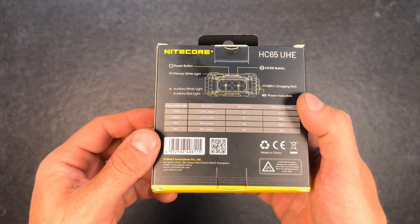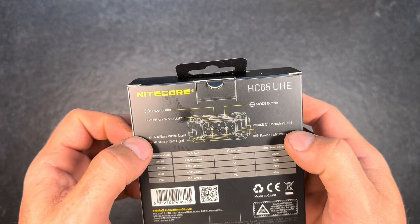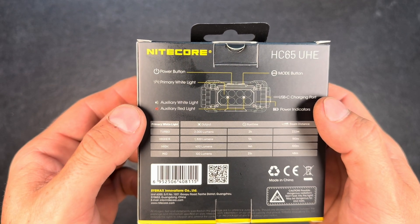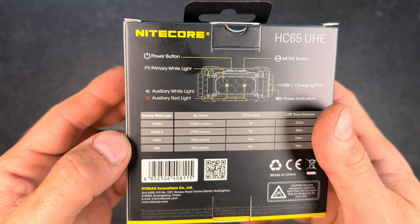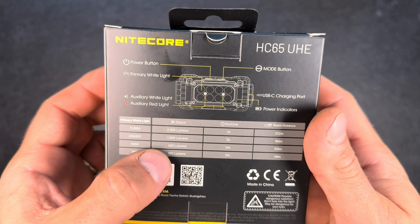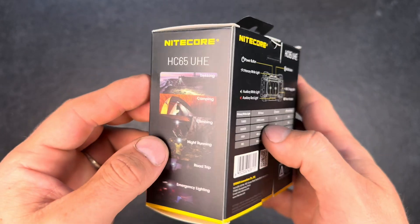It comes in a nice cardboard box with info printed on it. We have primary white light, auxiliary white light which will probably be warmer, and auxiliary red light, power indicators, USB-C charging mode, a button to power on the light, and a button to switch modes — always nice to have more than one button. In turbo mode it goes up to 2,000 lumens, and the lowest mode of the primary white light is 100 lumens. Maximum beam distance is 222 meters and maximum runtime is 31 hours.